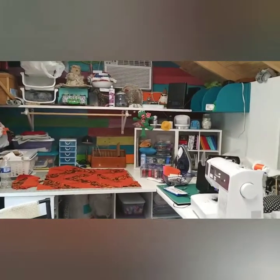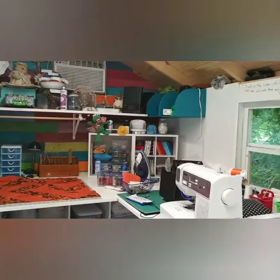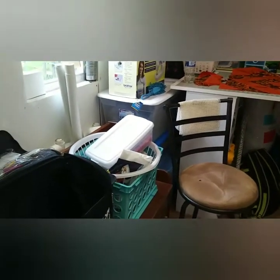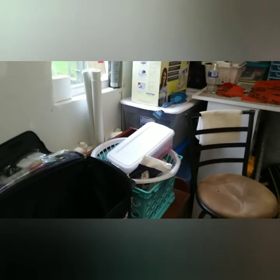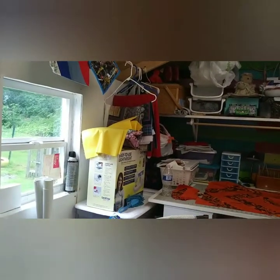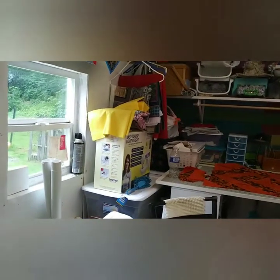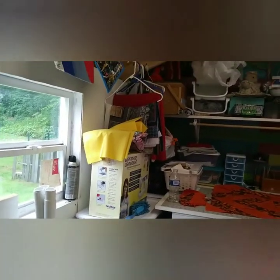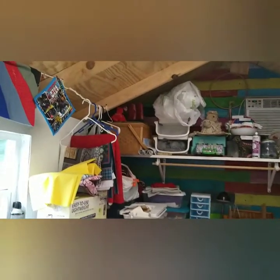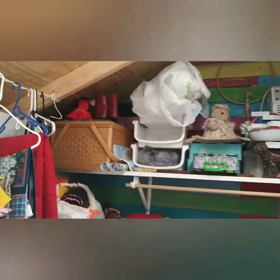I have this shelf that we found — I think it came from my mom — and we painted it blue. I have fabric projects and stuff in the totes, quilts that need to be done on top. My husband's, my mother-in-law's, and my sister's quilts are hanging on that white rack.